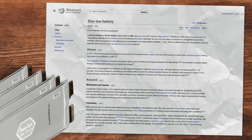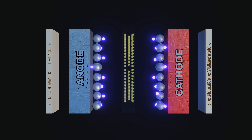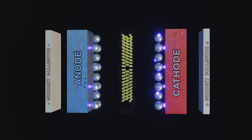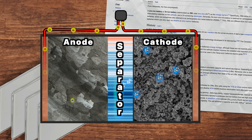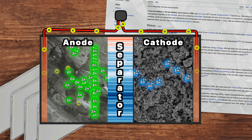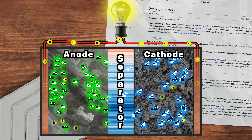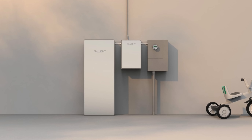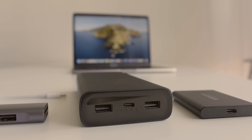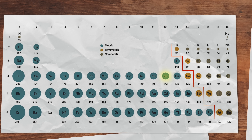Let's start with a rundown of how zinc-ion batteries work. Batteries with zinc electrodes have been around for decades, but the zinc-ion battery was invented only 12 years ago. It works just like a lithium-ion battery, only using zinc ions as the charge carriers instead of lithium. The battery has three main parts: a zinc metal anode, a cathode made of a material that can store and release zinc ions, and an electrolyte that contains zinc ions.